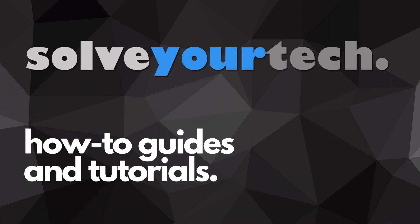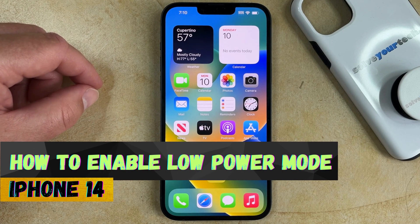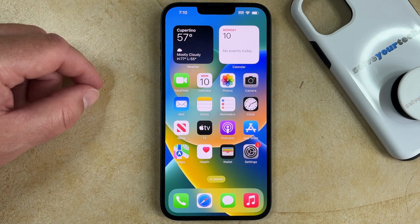SolveYourTech.com, your source for how-to guides and tutorials. Welcome to our video about how to enable low power mode on iPhone 14. If this guide helps you out, then please consider subscribing and liking this video.